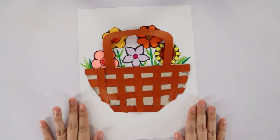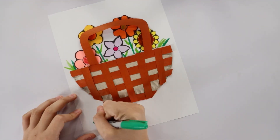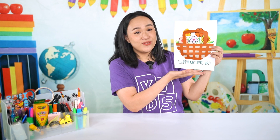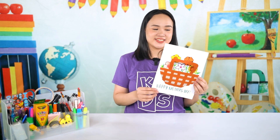And we're actually done with our craft! Since today is Mother's Day, we can write 'Happy Mother's Day' here under our basket. And ta-da! We're now done with our basket full of flowers that doubles up as our Mother's Day card. Great job, everyone!